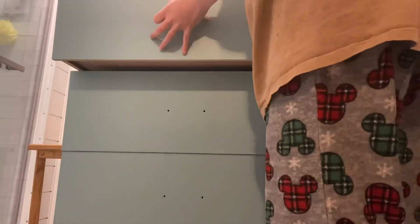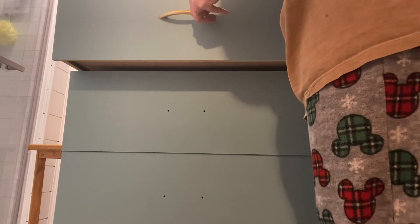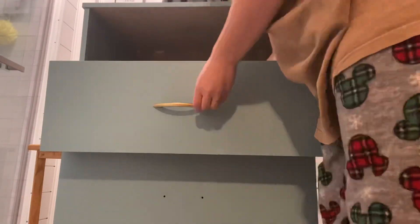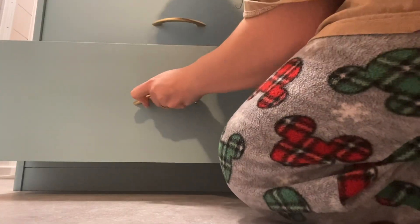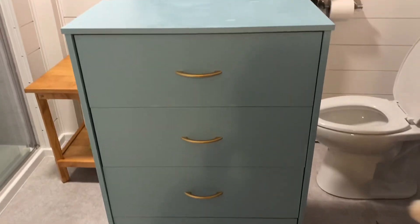Here is the final finishing of the project. I took and put the hardware back on — I spray painted the original hardware gold, metallic — and then I just screwed them back in on the four drawers. I'm really happy the way the gold turned out.